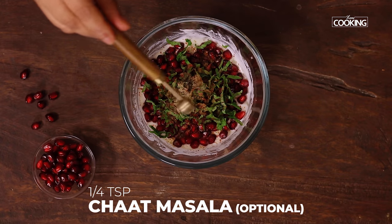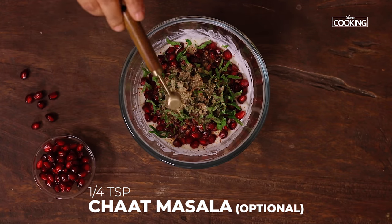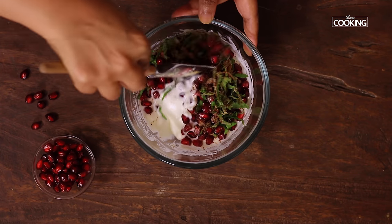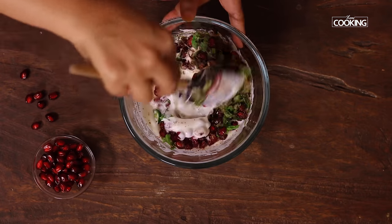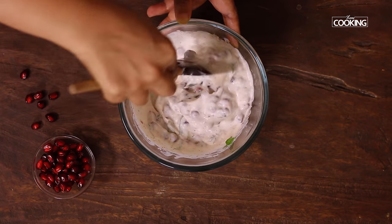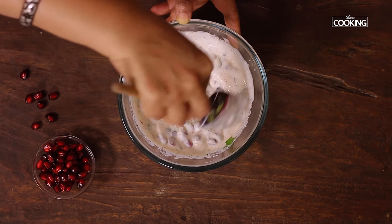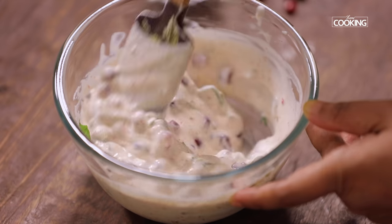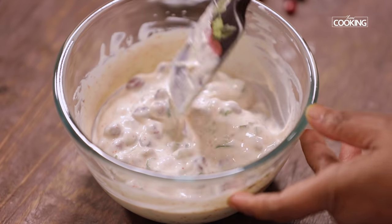The spices are optional — if you want, you can add them, otherwise you can skip them. Mix everything together. The raita looks absolutely amazing. You can add a little more curd depending on the quantity of pomegranate you're using. And there you go — here is this absolutely refreshing and cool pomegranate raita.